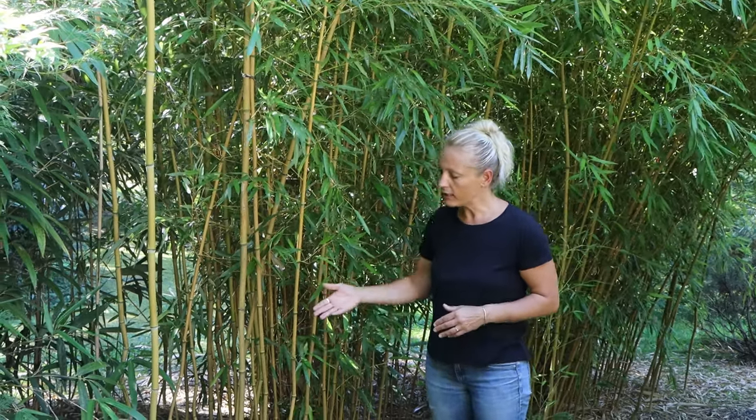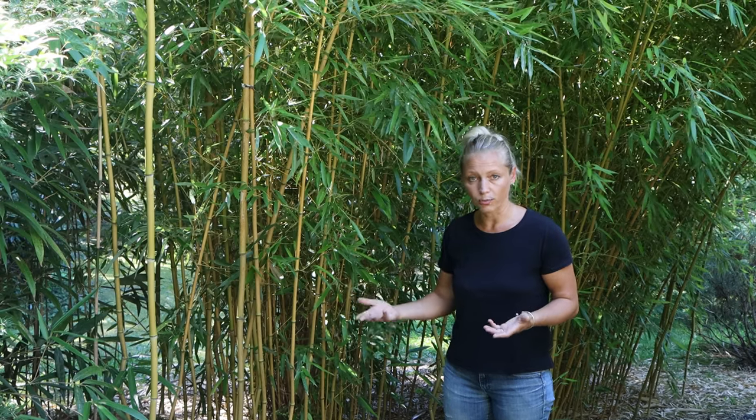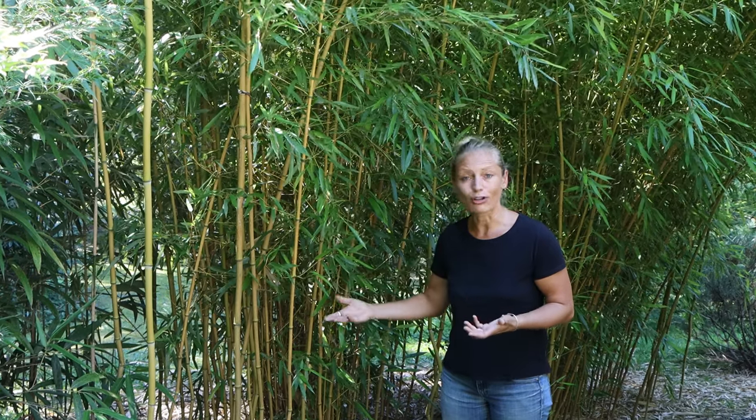Normally if you are growing a running type of bamboo, you would have a root block all the way around the bamboo in order to avoid uncontrolled spread, because this bamboo can also be invasive depending on your climate zone and your growing conditions.